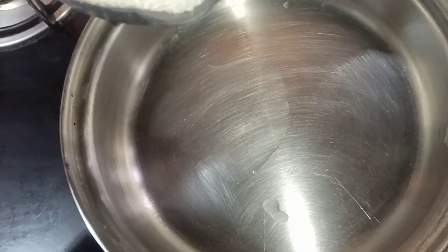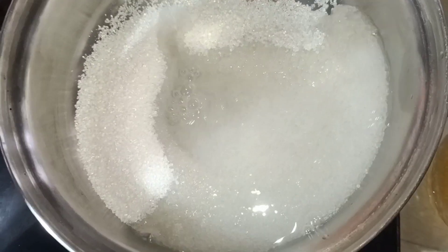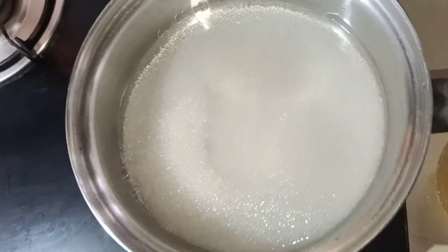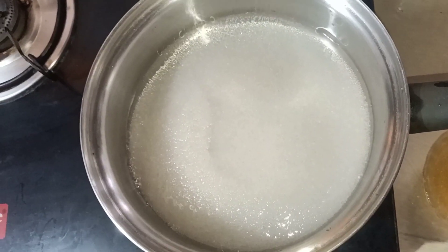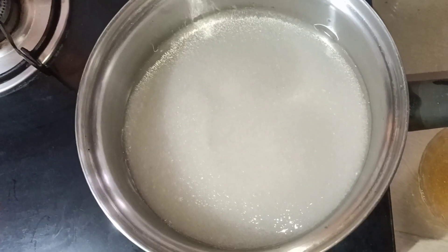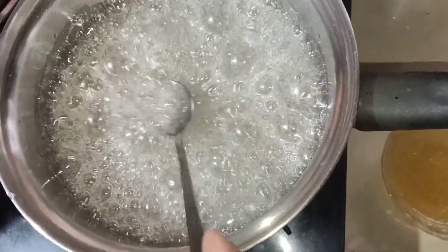We are ready for a saucepan. We will put about 5-6 cups of water in the saucepan. We will put this well in a bowl.